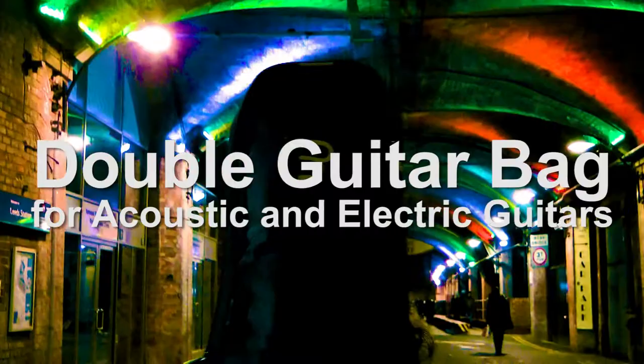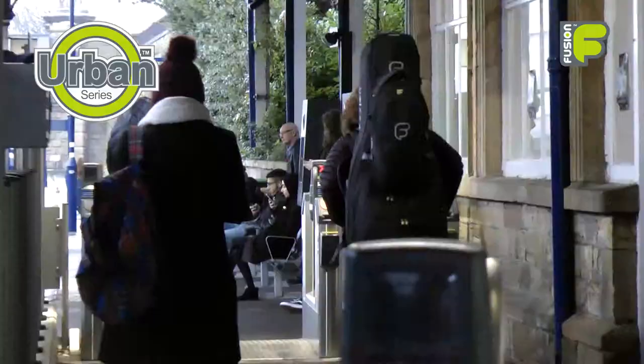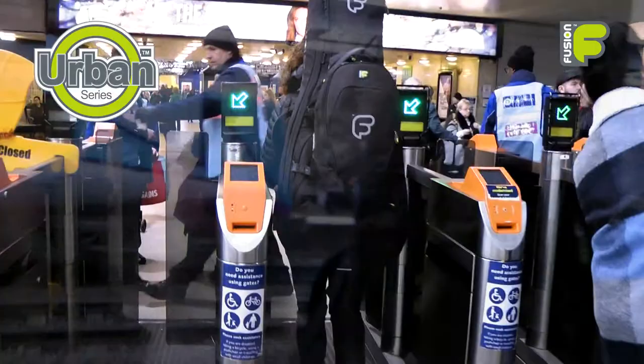Hi, and welcome to the video for the Urban Series Double Acoustic and Electric Guitar Bags, ideal for musicians who play a combination of various guitars. In this video, we'll show the bag's double guitar functionality, the protection it offers to both your instruments and equipment, and how the bag makes travelling easier.